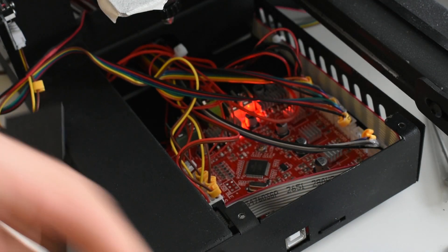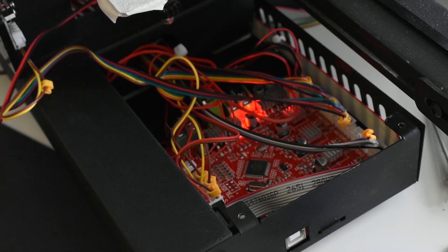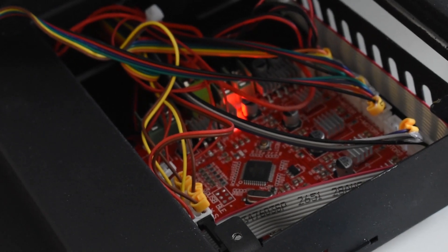Let's see the controller. As you can see, it's the normal controller that is used for a lot of printers, and it's not so bad — it's working.